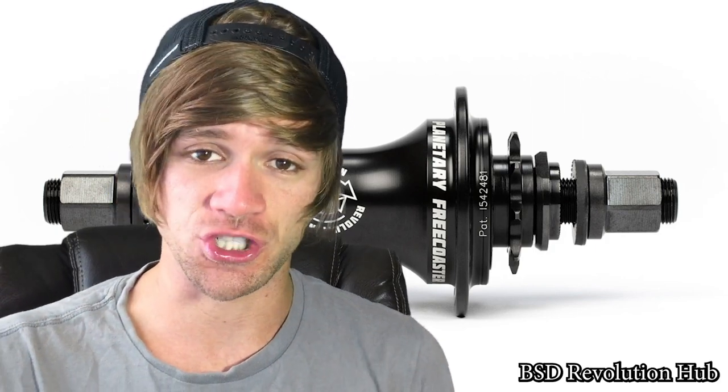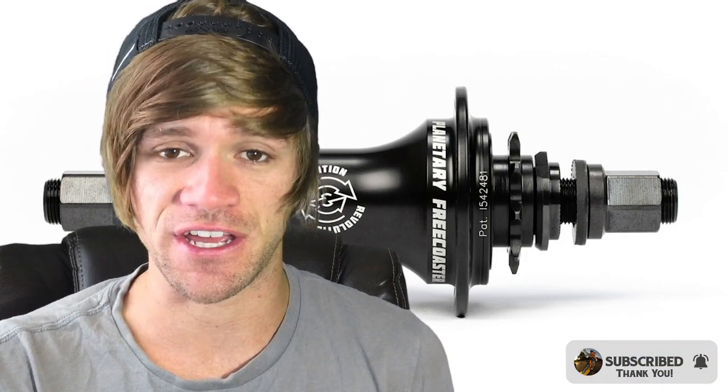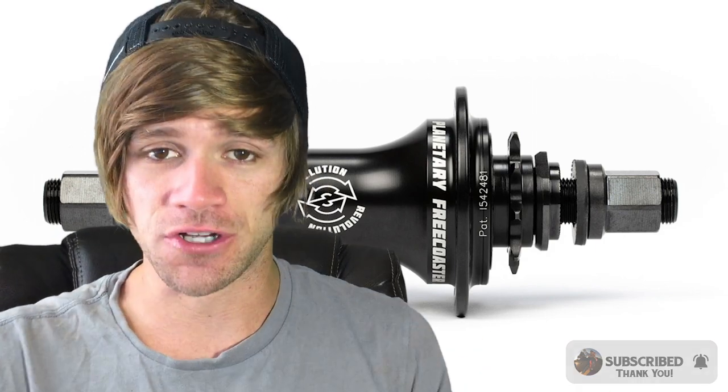BSD BMX has officially announced and released their Revolution Hub. This hub is based on the planetary free coaster concept that I talked about in a bunch of videos last year, and it looks like there are a few different changes here, so I'm going to be talking about that today. I wanted to make sure I got out this video the day that everything came out instead of waiting until Friday for an official BMX news video.